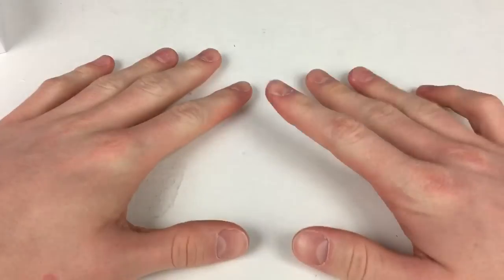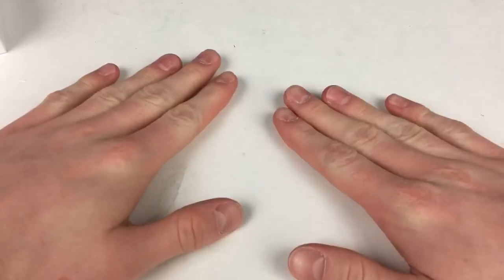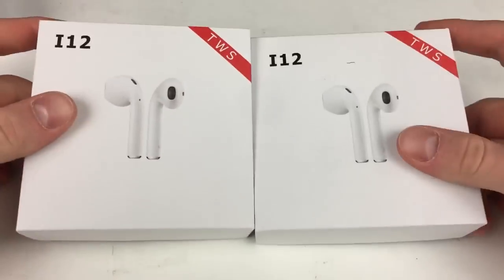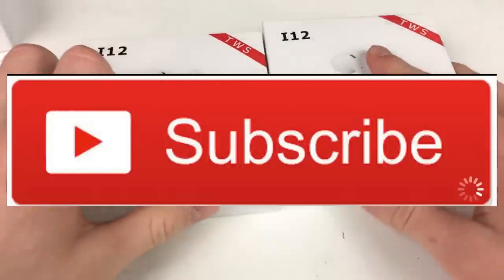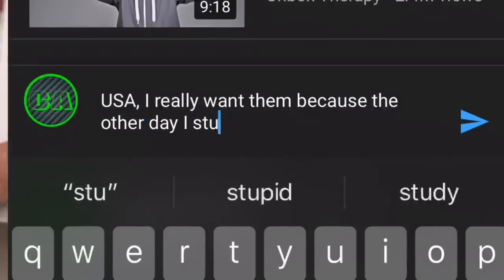Hey, what is up YouTube? Welcome to Customer Venturist. If you're new here, make sure to subscribe and like this video. I'll be doing an I-12 TWS giveaway very soon, so to enter into the giveaway, you need to like this video, subscribe, and comment why you'd want them and what country you are from.